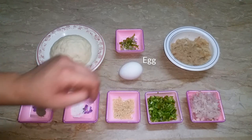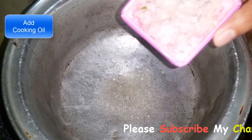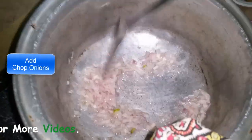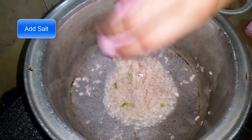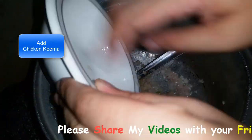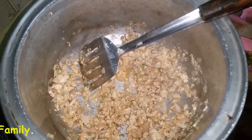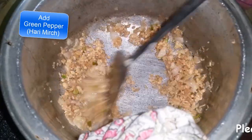I am not using tomatoes today because my husband doesn't like tomatoes. After that, I am adding oil to the pot. This is a small slice. We will put that in the pot. I will cook in the pot until it gets cooked. I will add the mixture and mix it, then add cream and milk.